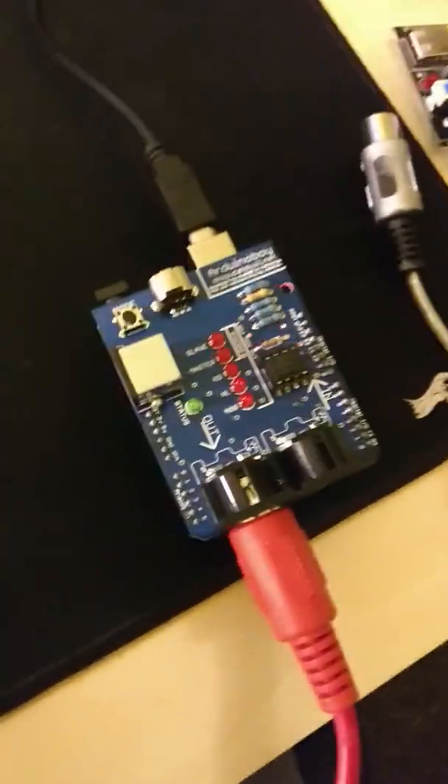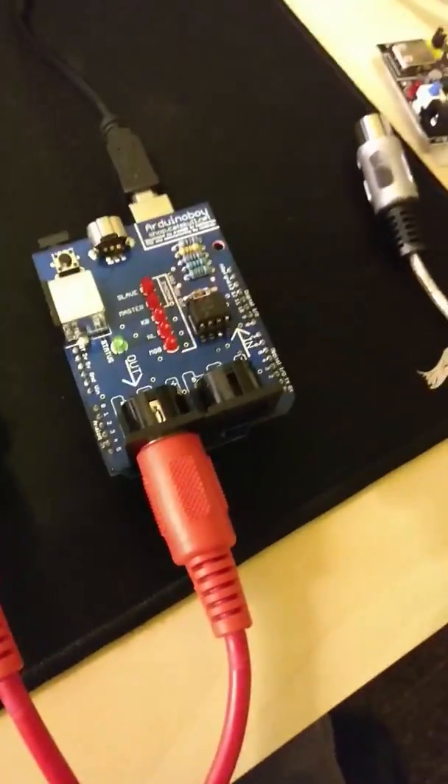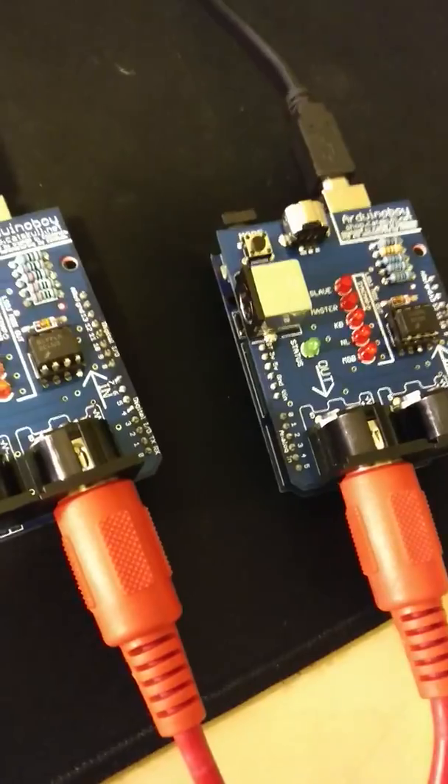This Arduino Boy — I actually don't have the Arduino Boy software running on it. I made my own sketch that just sends a MIDI start command and then sends a MIDI clock signal with a decreasing amount of delay in between them.